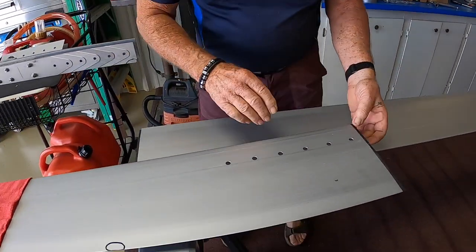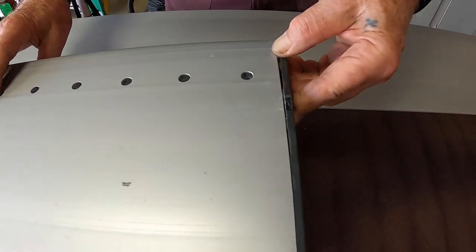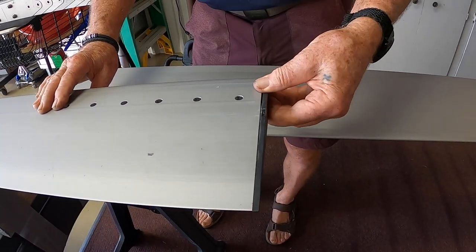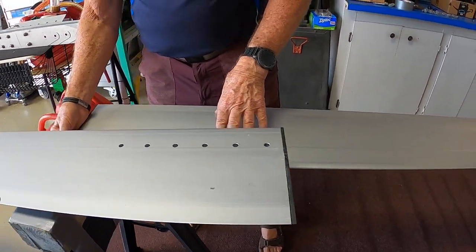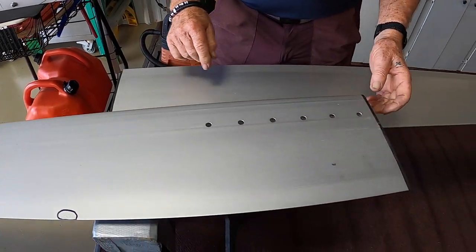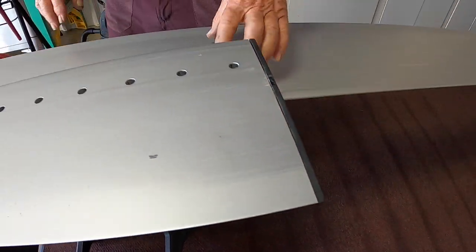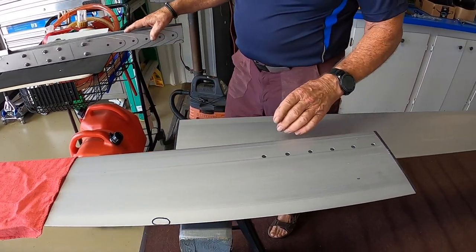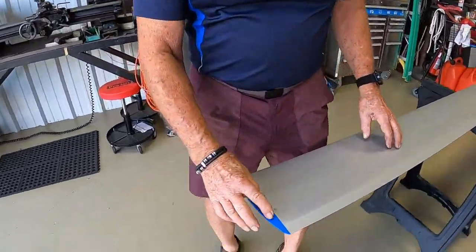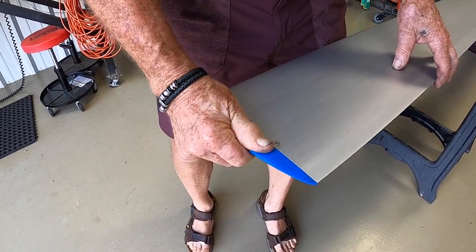While you have the blades apart, these little plastic end caps were originally glued in — they need to be re-glued. Five-minute epoxy works well. Both of them are a little loose, and the trailing edge is even a little loose. Also, there are caps riveted on the ends of the blades that you should inspect, but they're easy to check on a pre-flight. These ones are solid, so they're good.